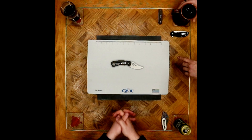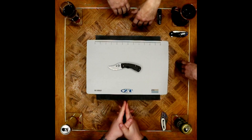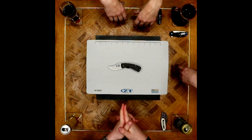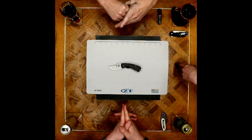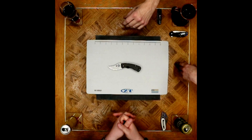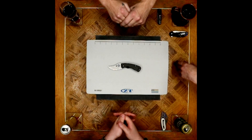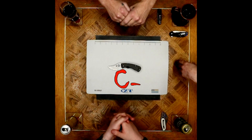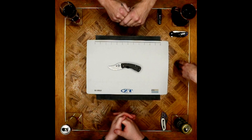So with the positives and negatives covered, it's time for the grading system. Paul, you go first. I think it can be summed up by the fact that I have a Dragonfly in my pocket right now and not this. They were both available to me and I went the Dragonfly route. I like this knife, but it's something I'm going to like from afar — probably not something I'm going to put in my own collection. I'd give it a C, maybe C-.